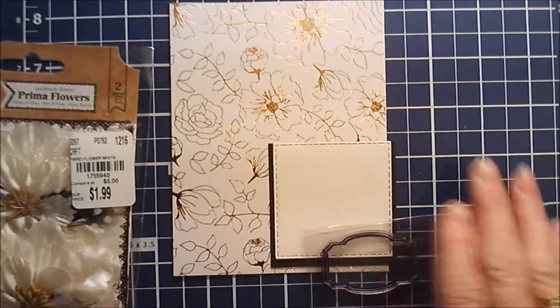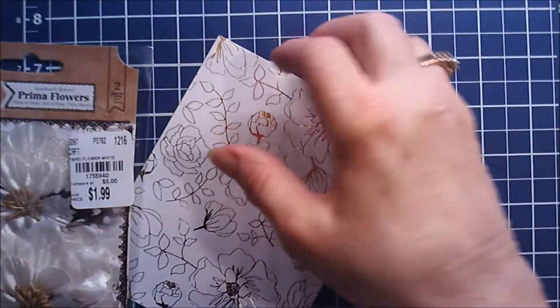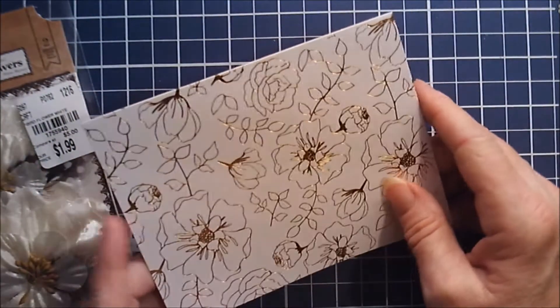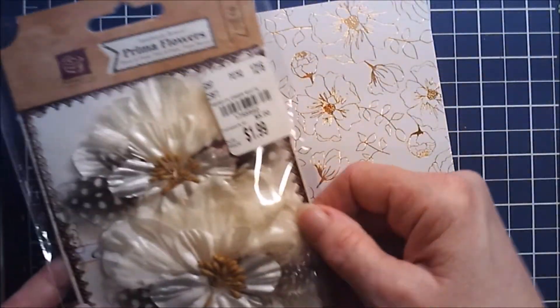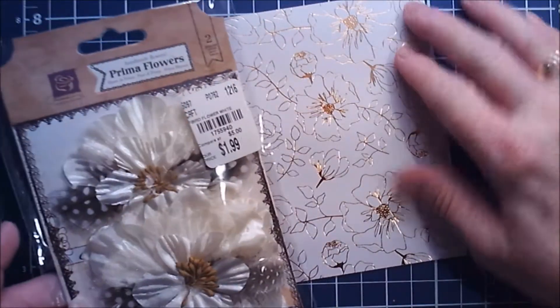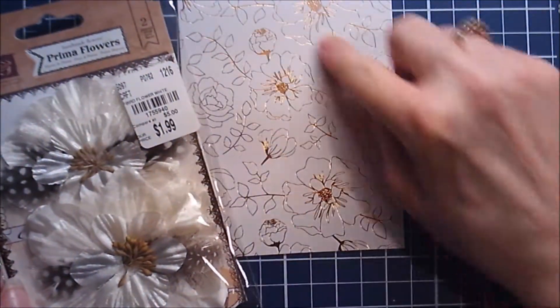Last year I bought these card bases that were white with gold foiling. I also bought these Prima flowers and thought it would be so beautiful playing off of the pattern on the card base.